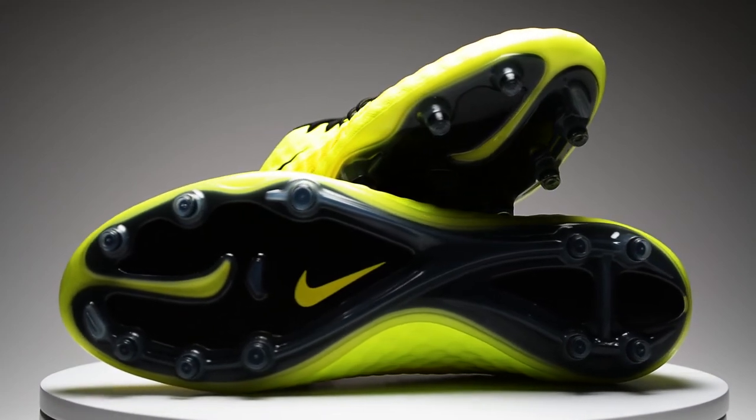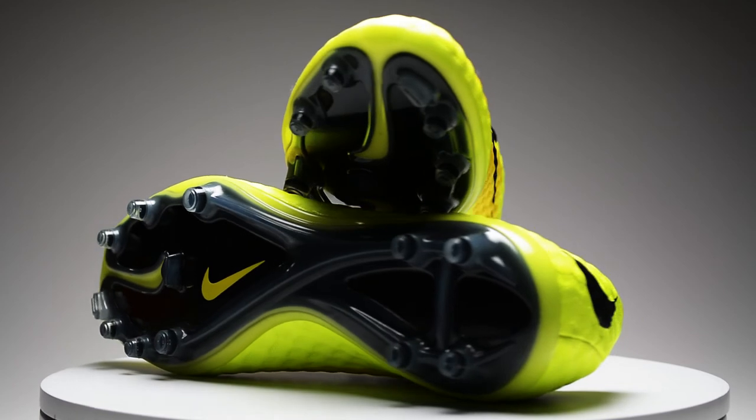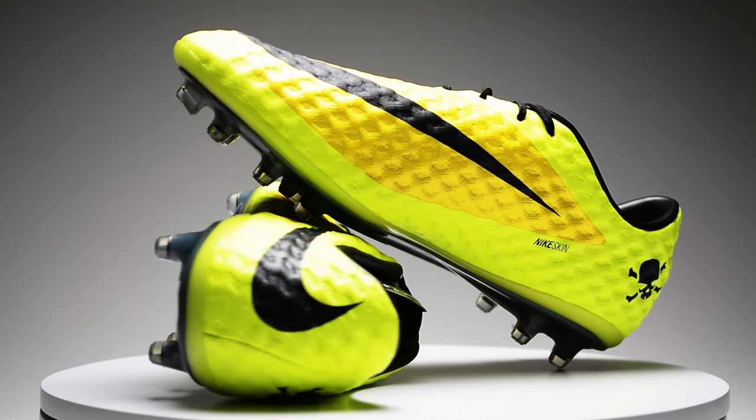So tell us — what do you guys think of the chrome and silver tongues on all the latest Nike boots? Do you guys like them? If not, what would you change that color to be? Let us know your thoughts in the comments down below.